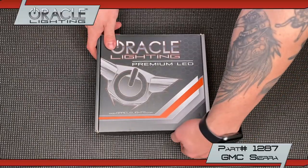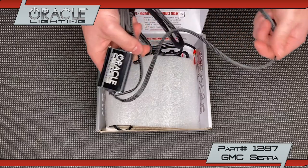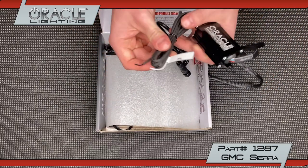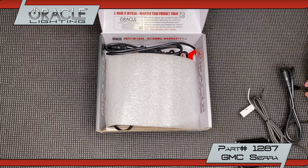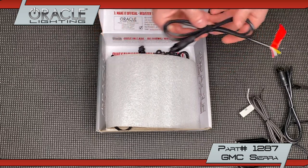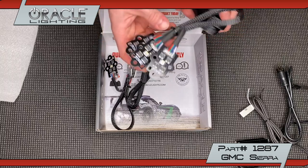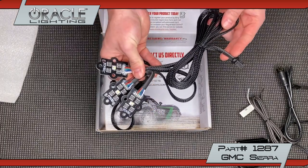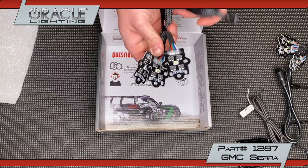Let's start by taking a look at what's in the box. First, we have our LED driver harness with plug-and-play connectors, as well as separate inputs to activate the solid white DRL. This is our RGB connector. These cables will connect to the Oracle ColorShift controller that you select to use. Lastly are the ColorShift RGBW circuit boards. These PCBs were designed by Oracle and feature plug-and-play connectors, as you see here.